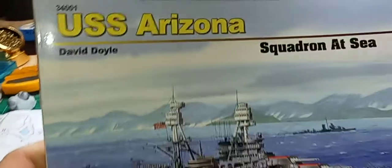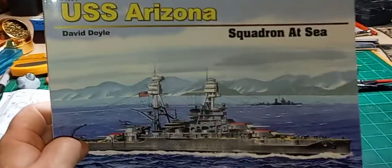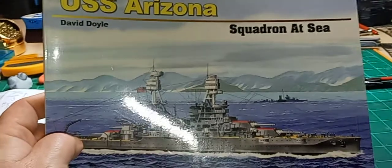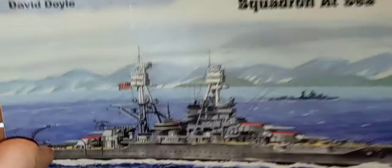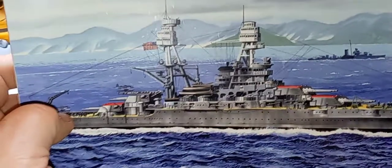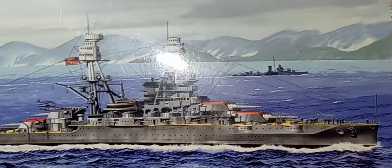If you haven't built this and you're thinking about building it — maybe not because of my video, just because you've been wanting to — get this book. I got it on Amazon, it wasn't terribly expensive. As a reference it's awesome. All the pictures are black and white, and it covers everything from when the keel was laid to the Pearl Harbor attack.